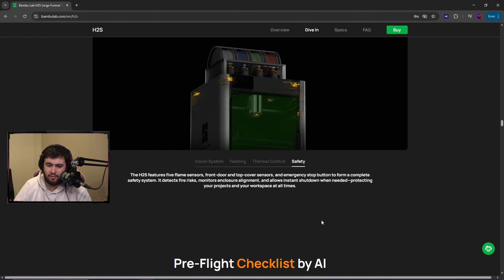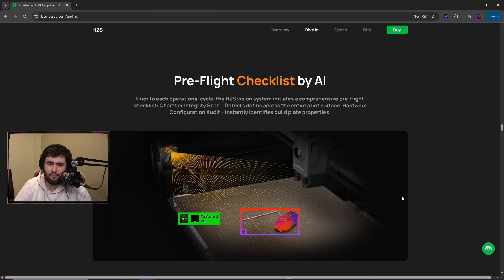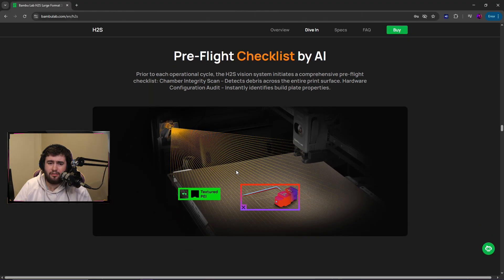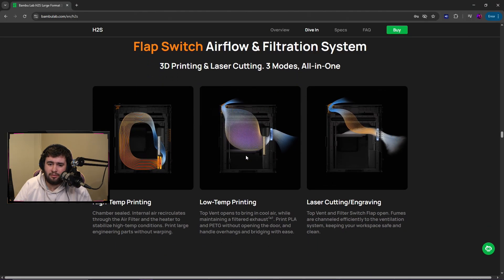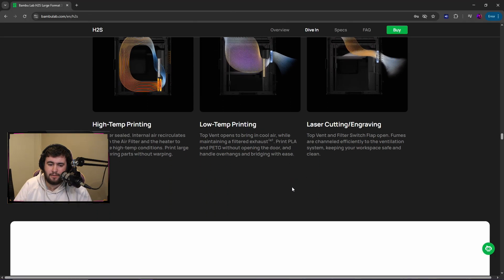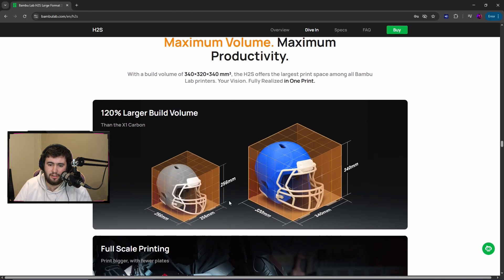Five flame sensors — yeah, that makes sense. Pre-flight checklist by AI: checks for debris, identifies build plate. Yeah, that's pretty cool — I do like that, I think it's a smart idea. 120% bigger than the X1 Carbon — yeah, we know it's big.